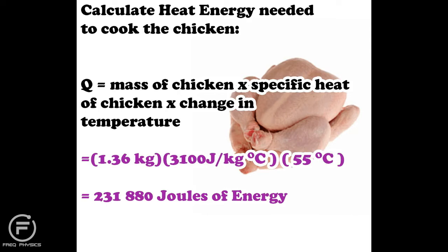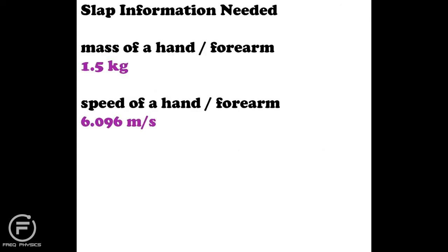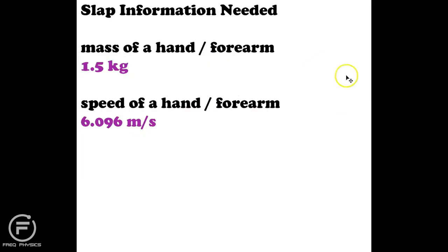Now I move on to slap information — I need to figure out how much energy is produced by a single slap. To do that I need the mass of a hand or forearm. I got that from a body segment data resource. My slap involves both the hand and a portion of the forearm, so the combined mass I'm working with is 1.5 kilograms.